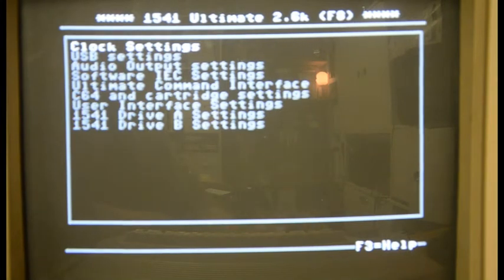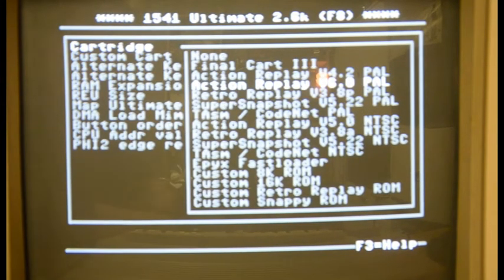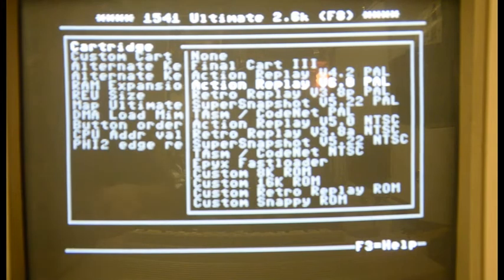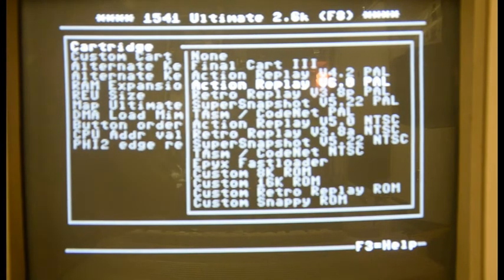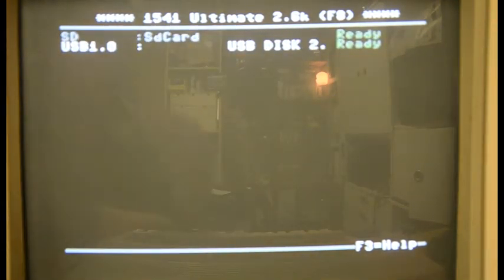I don't know all the options but I did want to show you this one: the Commodore 64 and cartridge settings. If I go into that menu, you can see the first option gives you a list of cartridges to start up with. I've chosen the Action Replay version 6. There are PAL and NTSC selections — I'm not sure what they do. I did have a play with the turbo assembler one, which gives you an assembler — very cool, it allows you to program in machine language. But without a manual you have to get used to it. The Action Replay is the one selected, which means when you turn the system on you get the Action Replay card.